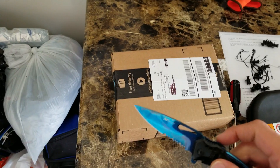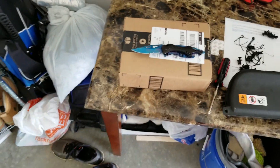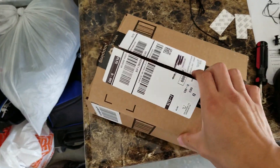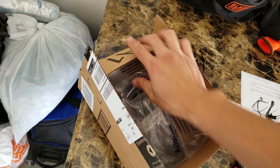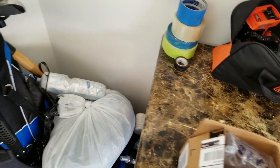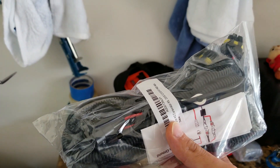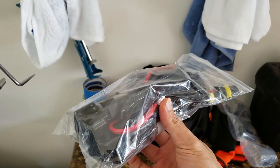Alright guys, our relay has made it so let's go ahead and unbox this one. I'm gonna put the camera down since I don't have a camera mount. Let's get into this box — some bubble wrap, good to sit on. Here it is — this is our relay harness, so let's go ahead and get to installing it.